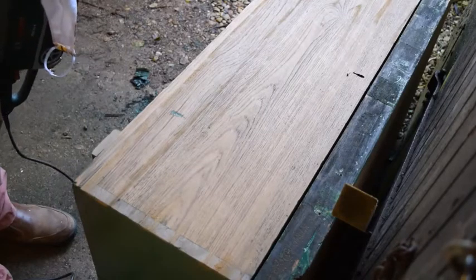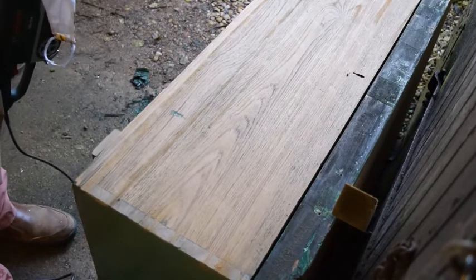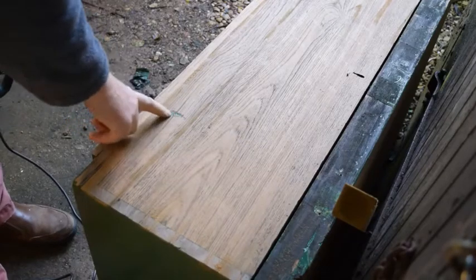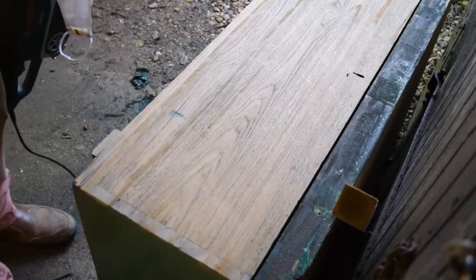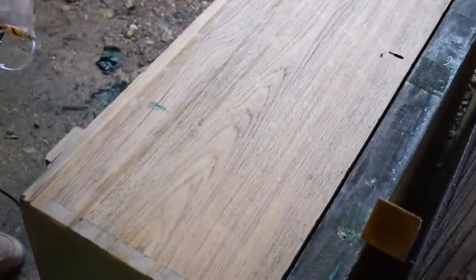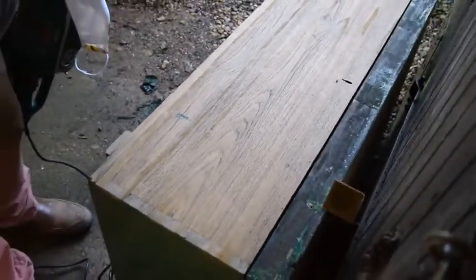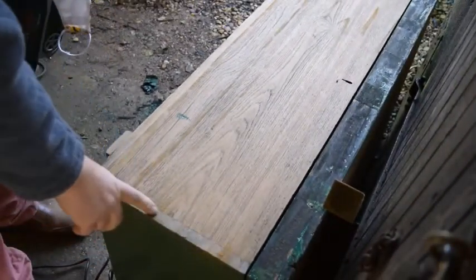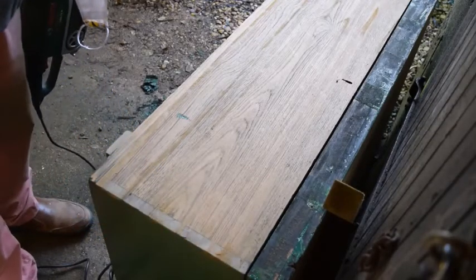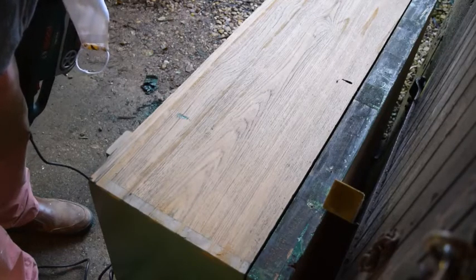That's now probably had about 12 passes with the belt sander and hopefully you can see it's fairly clean. There's a tiny piece here which is green which I've left — I shall continue to leave it because I think it's quite fun. On the end here are the dovetail joints which are now going to be exposed, which is fantastic because it just shows the clever construction of the chest.